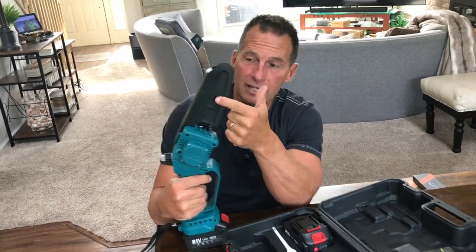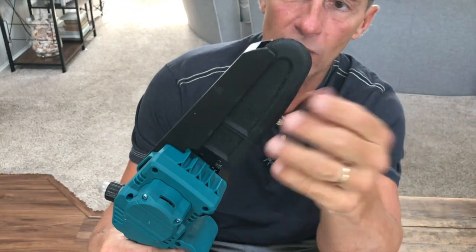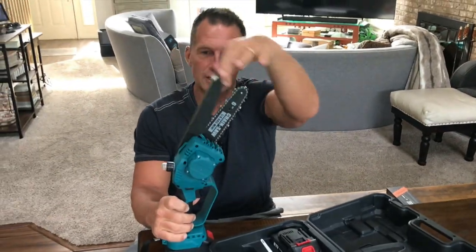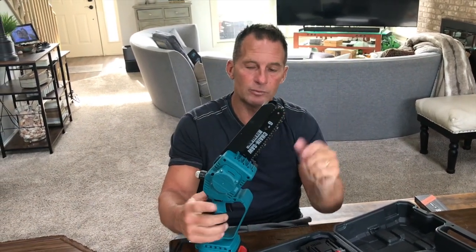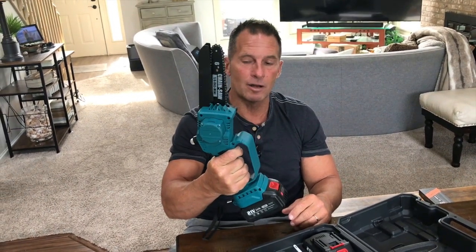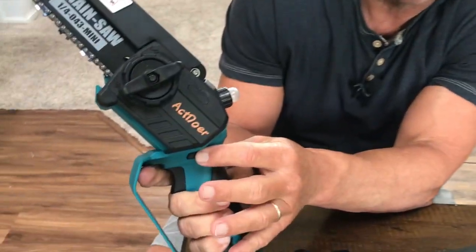It does have a safety cover on here, so you can keep your chain clean as well as safely transport it. All I got to do is pull this out. This actually has a little safety lever as well, so it's kind of nice that you don't get debris thrown all over you. You can pull this trigger and nothing's going to happen because it's automatically locked. You do have to depress the safety feature right here.